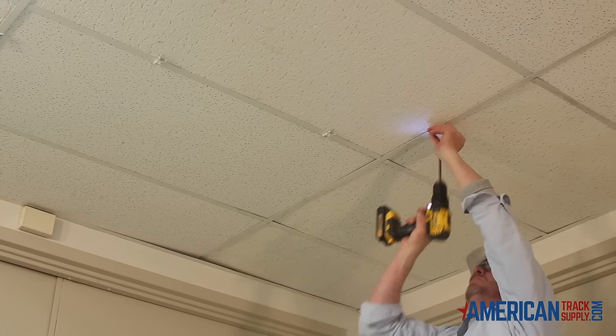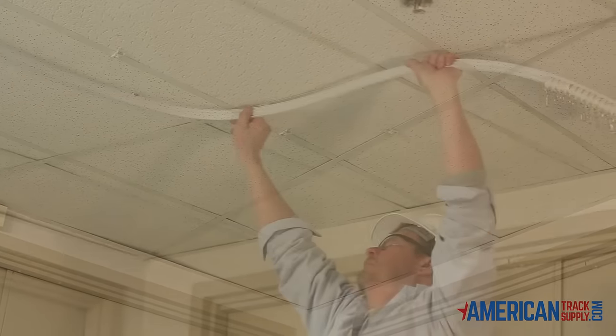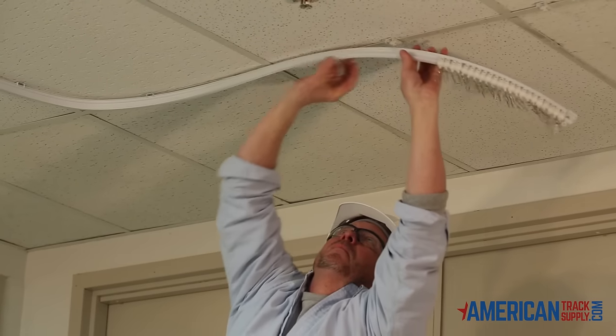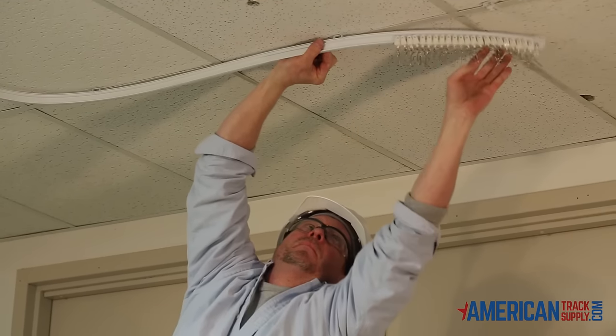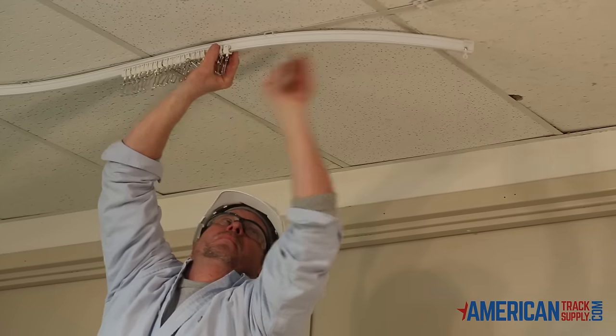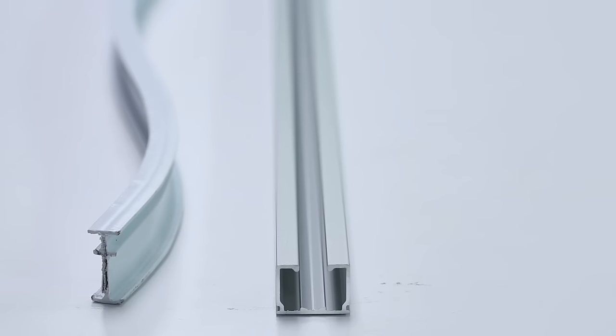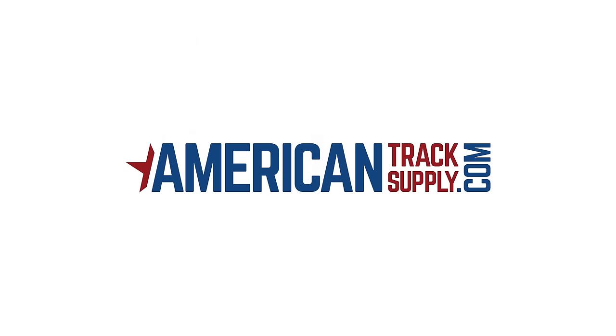Work your way around and install the brackets one by one using the included screws. Snap the track in place and installation is complete. Good measurements will ensure a perfect install. Check our YouTube page for installation instructions and product guides. Visit americantracksupply.com to place an order today.